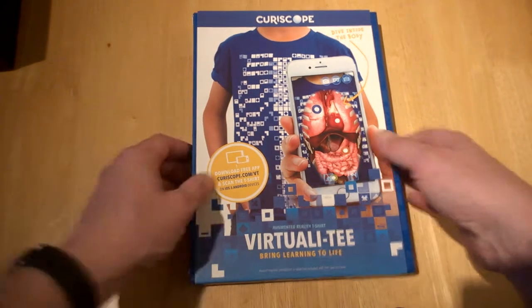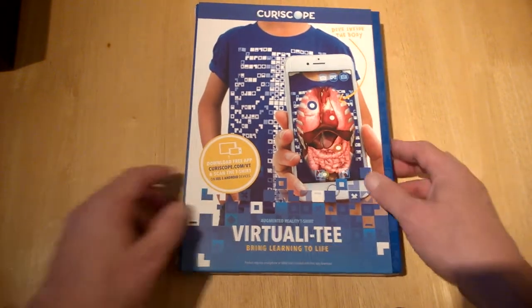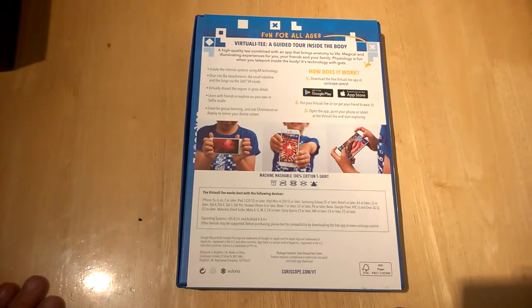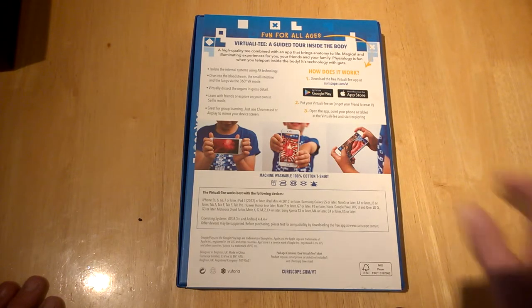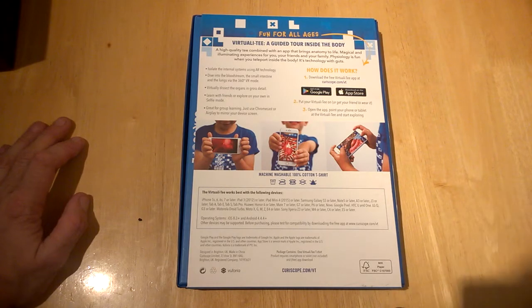We'll show you how it works in a separate film. You download the free app — available on Android and iOS — and you hold the device up to the t-shirt. You can use the reverse camera to look for yourself, or you can use a VR headset and take guided tours, which is pretty cool.